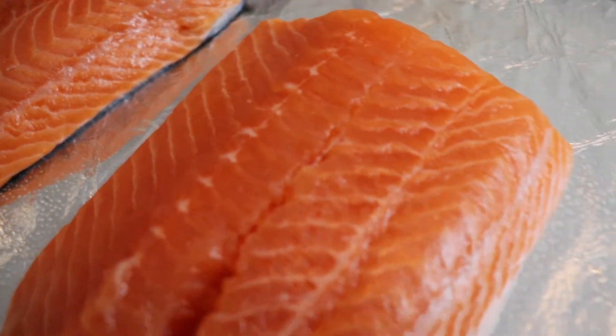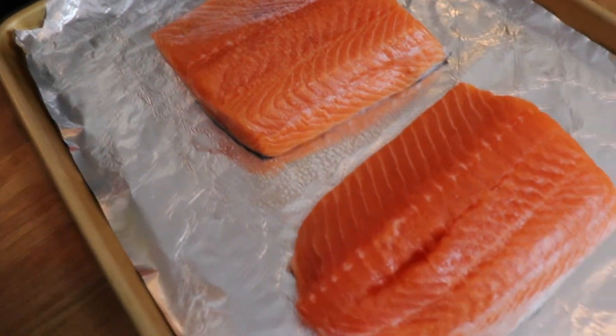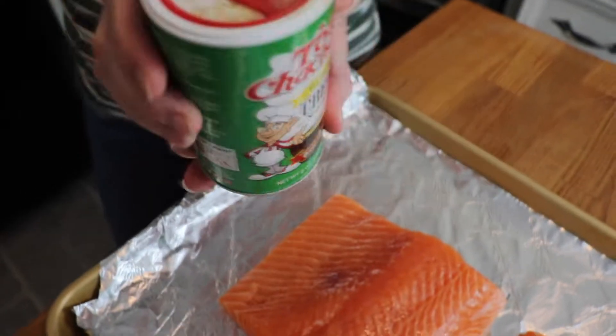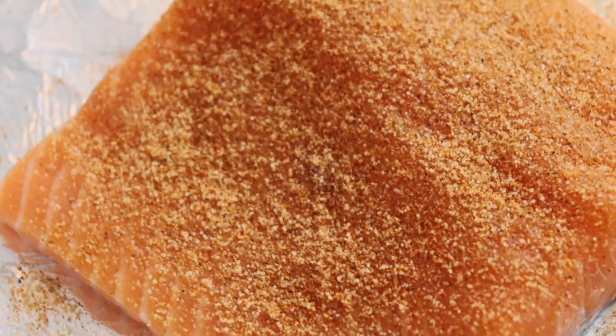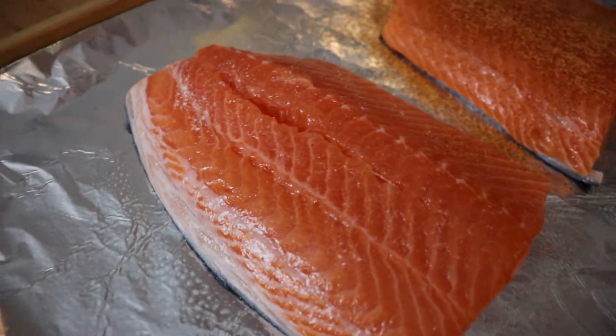To help my seasoning stick to the surface of my salmon, I spray them with baking spray, or you could rub a little olive oil over the top. I'm using Tony Satchery's Cajun seasoning — my husband loves this, so I coat the salmon in it. It can be a little bit spicy; there's a lot of cayenne pepper in there, but it makes this awesome, very flavorful crust.